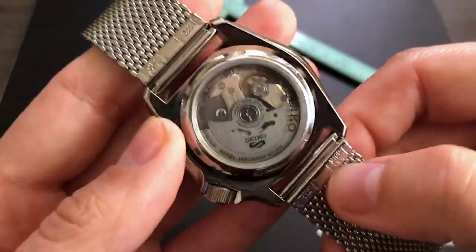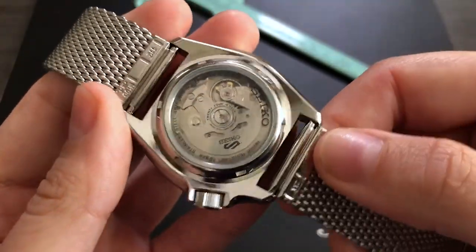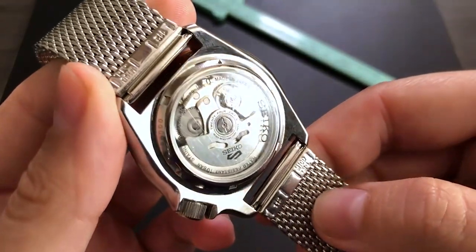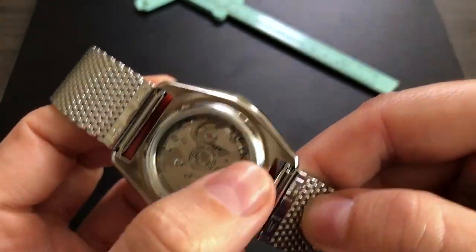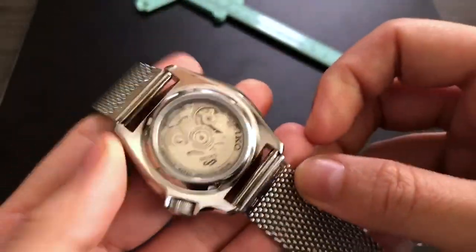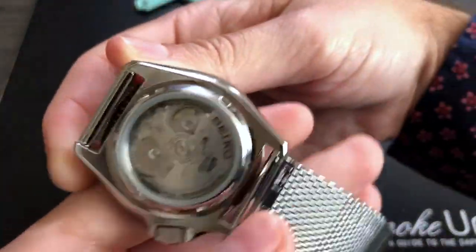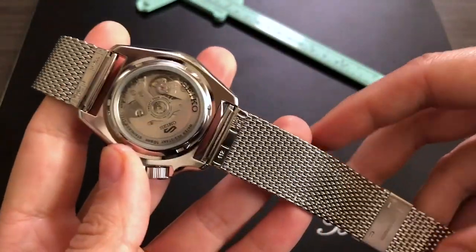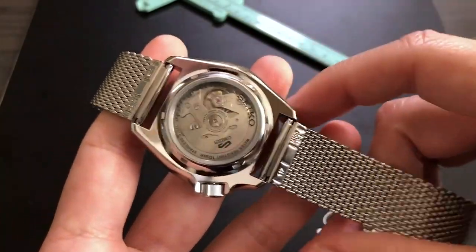The movement you see through the case back is the Seiko 4R36, and we do have 'Made in Japan' printed there as a reminder. The finishing on the movement isn't high horology level given the price point, but it's simple and attractive — it does have a bit of texture on some of the bridges and even on the automatic winding rotor. As for specs: it's an automatic self-winding watch with 41 hours of power reserve and an accuracy of plus or minus 45 seconds per day.